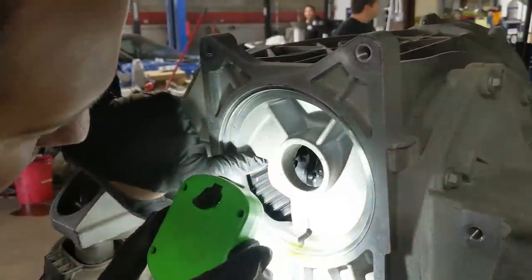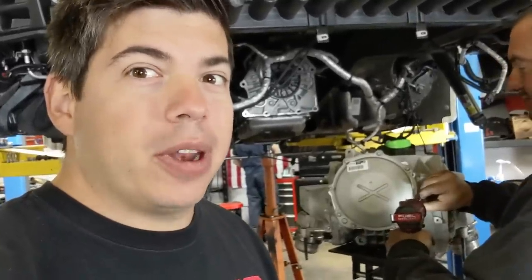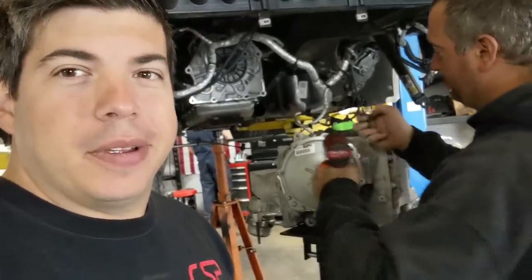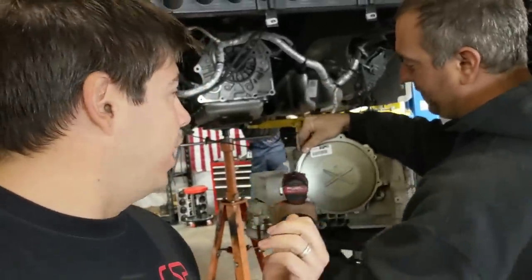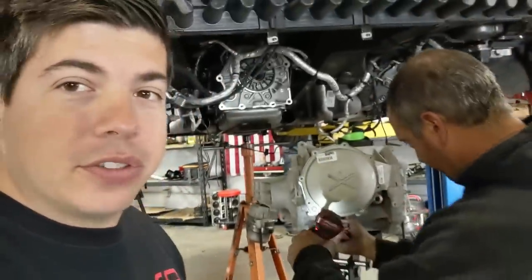It's a differential. I'm gonna pull the cover and see. I'm excited for the moment of truth. Look at that - so close. How much carnage is in here? What are you thinking? I think spider gear. Spider gear? Yeah.